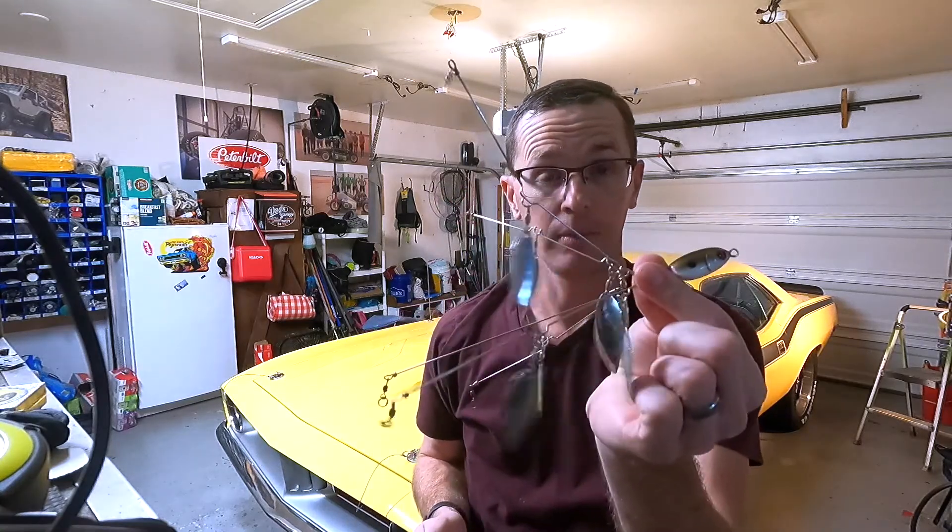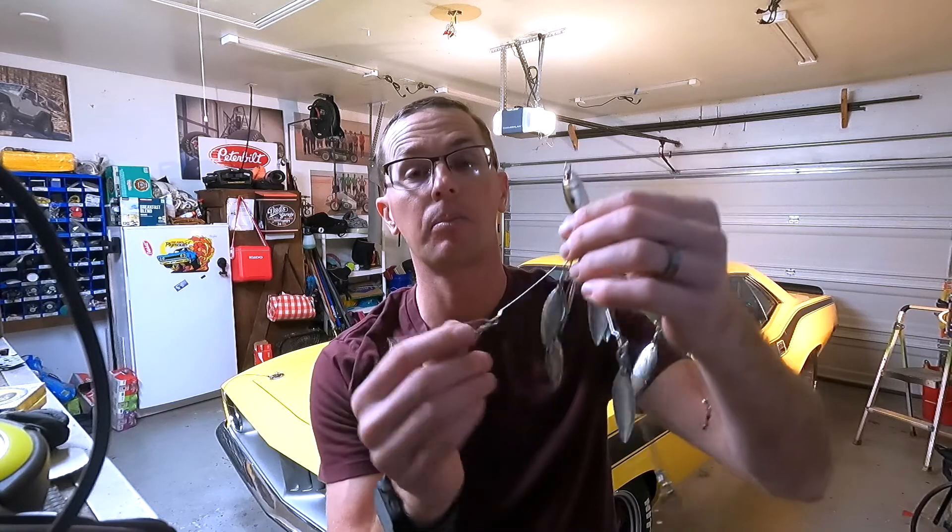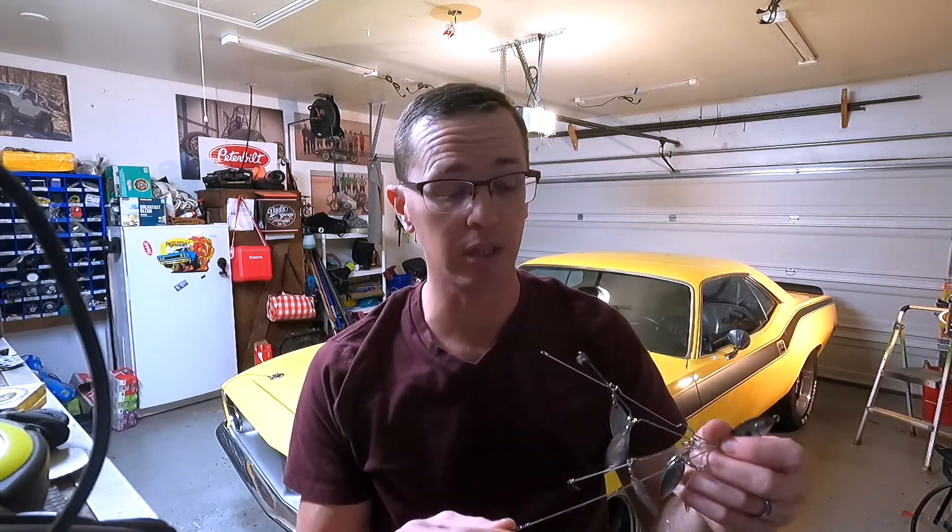So this is the Amazon one — we're going to start here. This is a typical five wire. This particular one has two blades per wire, and it comes pretty much ready to fish. You have to bend the wires out. It comes with clips on it so you can hook your lures or your teasers to it and get out there and fish. But there are a couple key differences that separate this one from the $25-$30 Hog Farmer that I'm going to show you here in just a second.